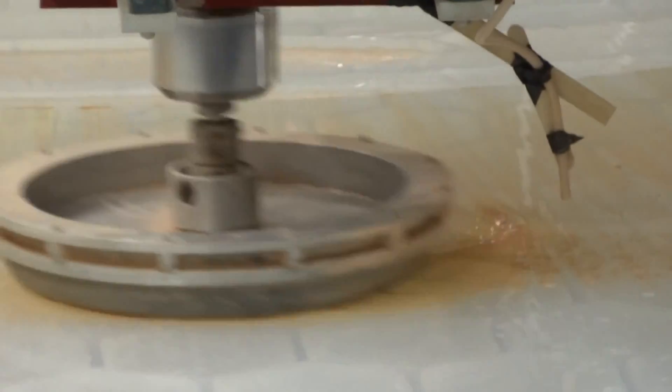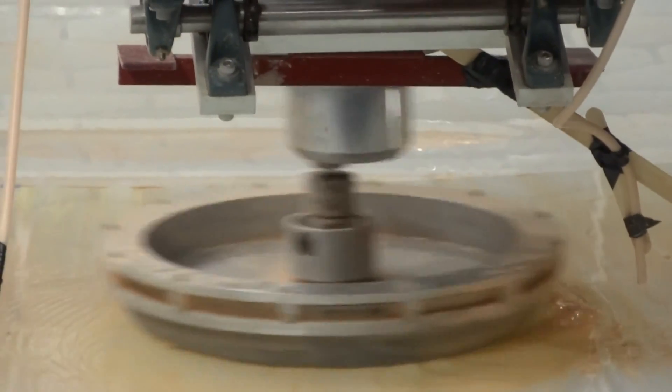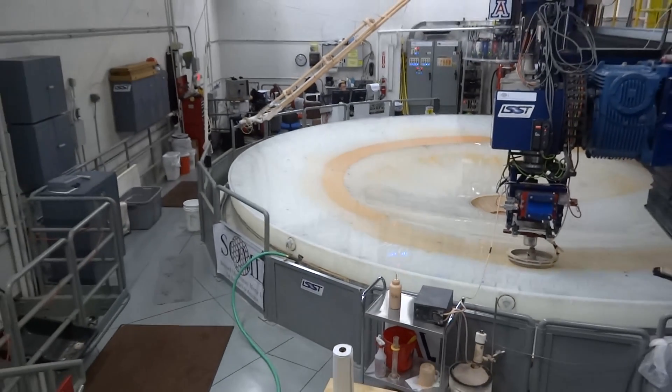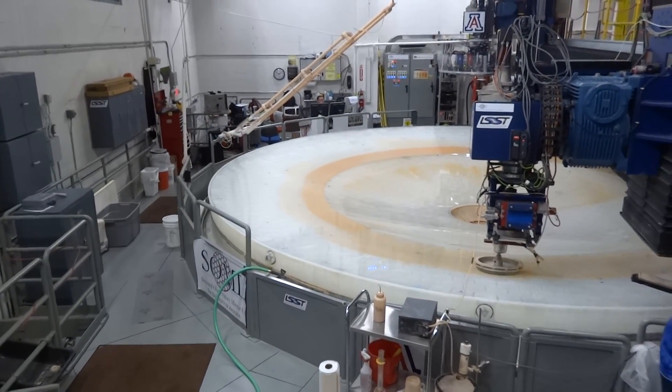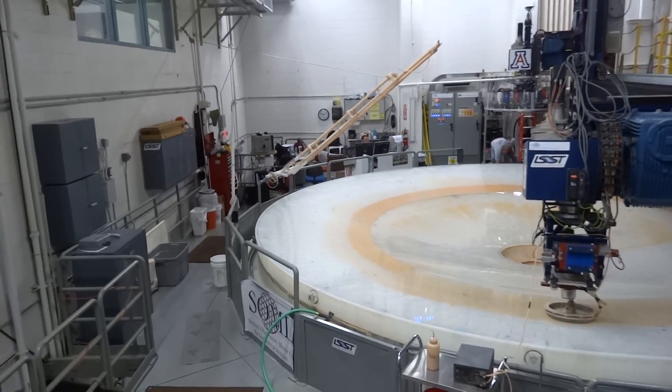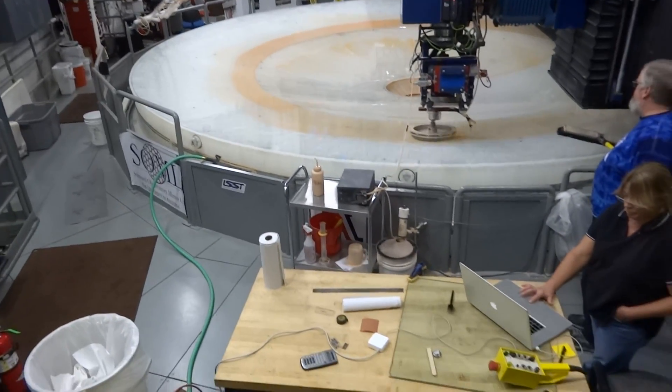You are looking at the actual LSSP — this is the largest single piece of glass. It has a number of three, and it weighs about 57,000 pounds, or 35,000 pounds.